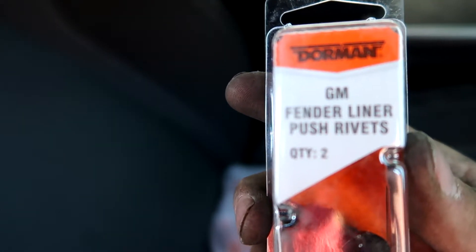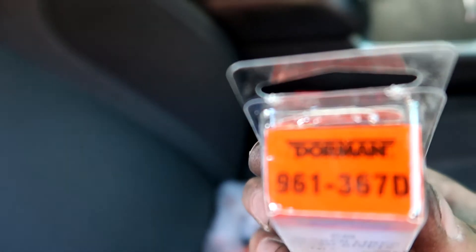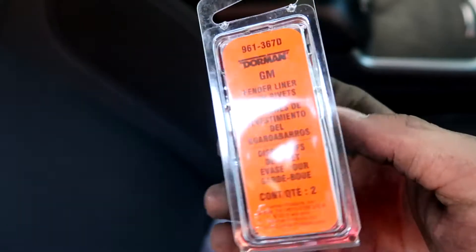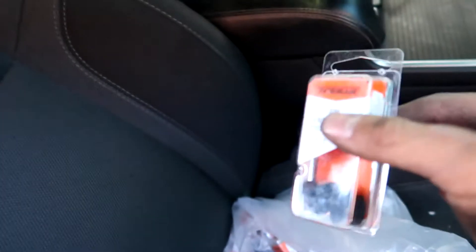These are GM fender liner push rivets. If you guys are trying to look for the code, it's 9613670 — that's the code if you guys are trying to get them. These are the ones similar to what the car has, so if you guys broke yours, get these.